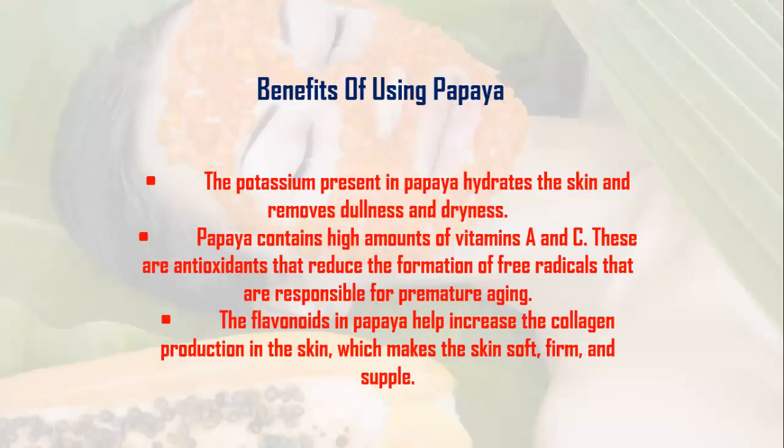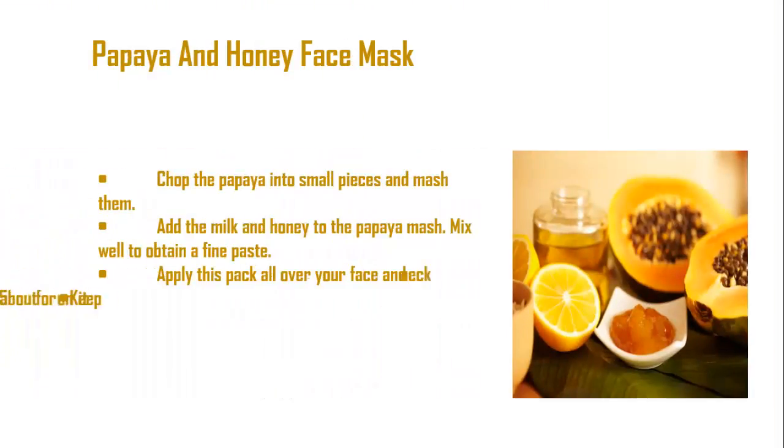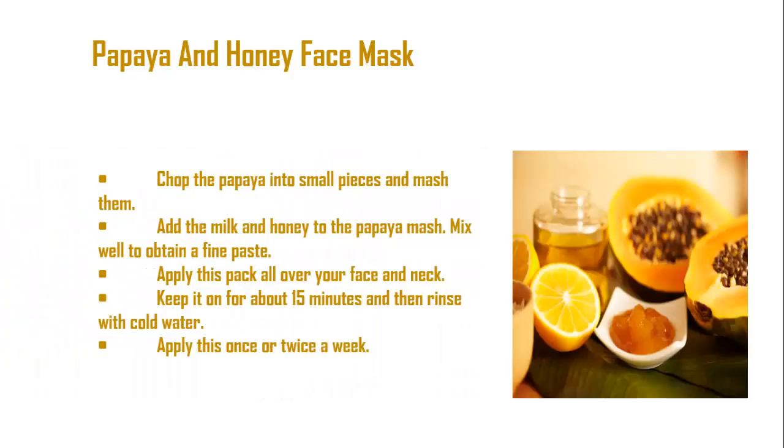Papaya and honey face mask: Chop the papaya into small pieces and mash them. Add milk and honey to the papaya mash and mix well to obtain a fine paste. Apply this pack all over your face and neck, keep it on for about 15 minutes, and then rinse with cold water.